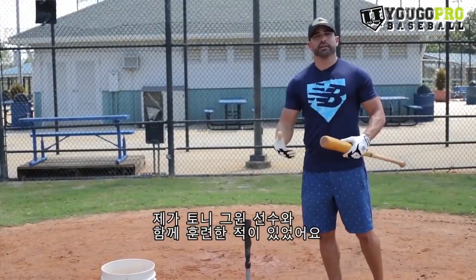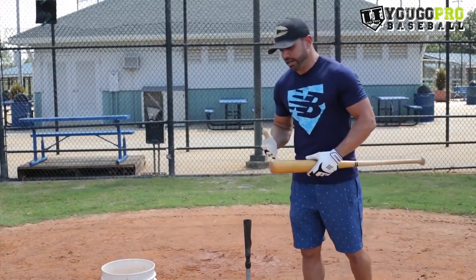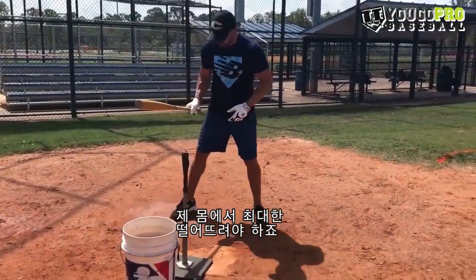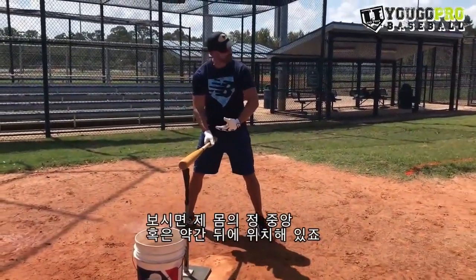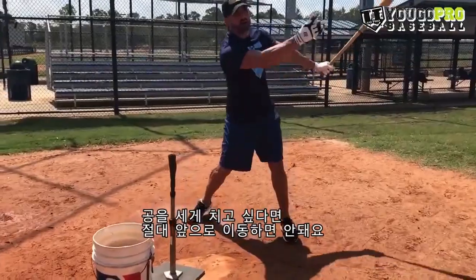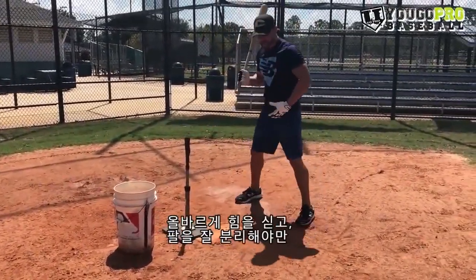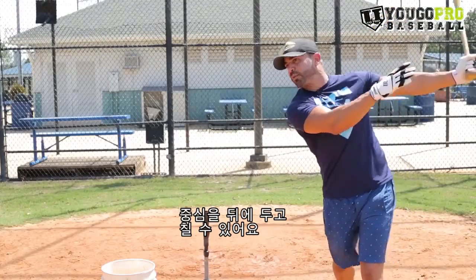I got the blessing of playing with Tony Gwynn back in the day with the Padres, and a drill that he taught me: every time I want to fix my drifting or flying open, I put the tee on the outside corner as far back as I could. If I want to hit that ball hard the other way, there's no way I can go forward. If I open up, I can't hit it. I have to load, create separation, stay back, and explode that way.